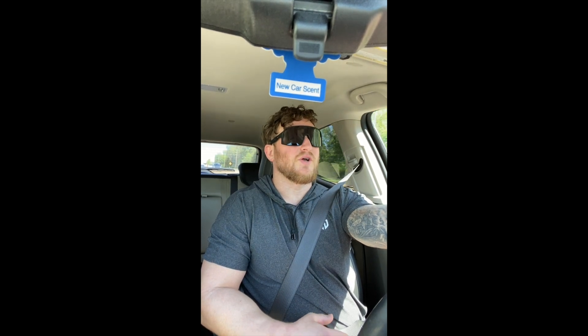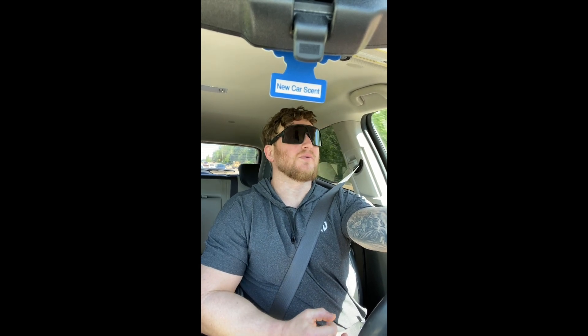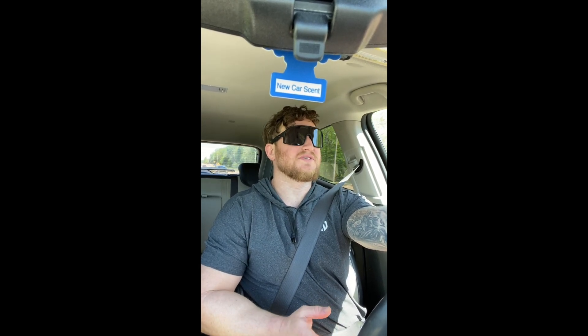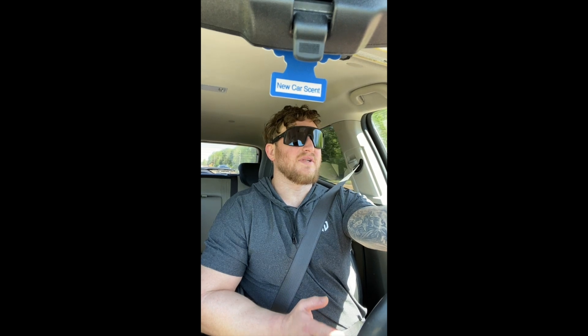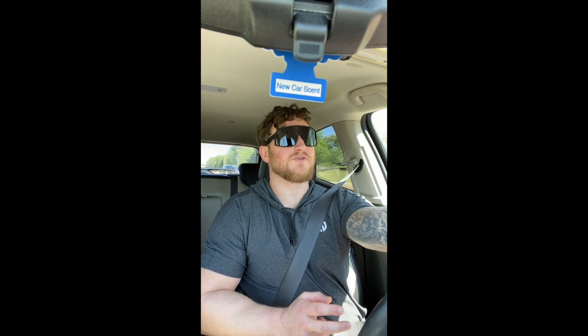I did four sets of the low row machine, then went over to the cable row with the lat bar — four sets there. Then I did the cable row with the closed grip — four sets there. Then we ran over to the dumbbell curl — four sets of that. And then dumbbell hammer curls — four sets of that. By the end of that, my arms were on fire.